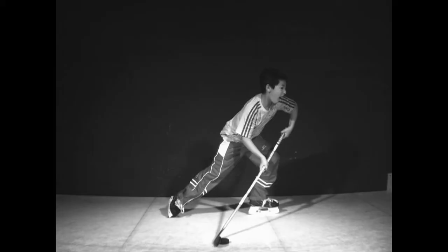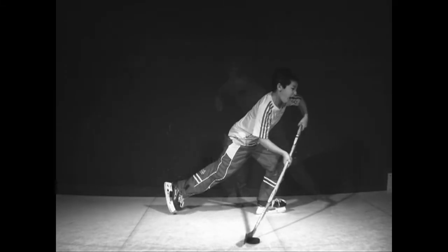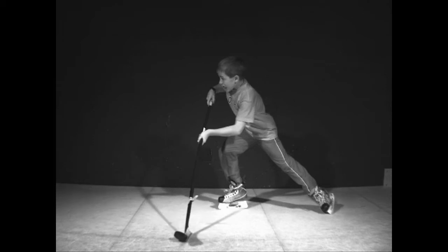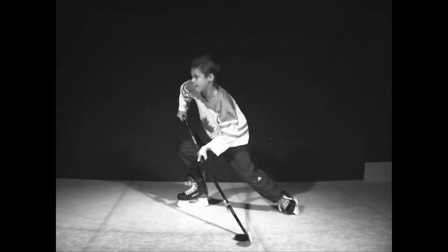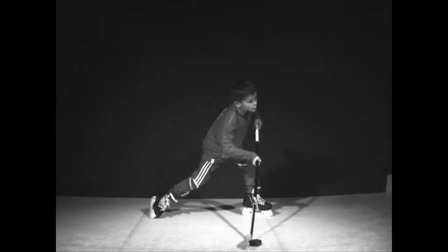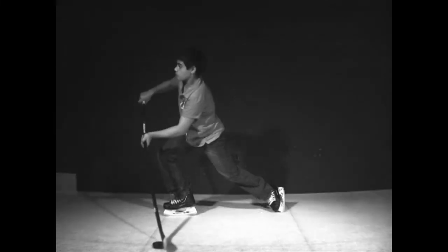Shooting in stride is one of the hardest things to do. But if you get taught properly, you're able to shoot at full speed. So if you're coming down skating at 15 miles an hour and you shoot another 50 miles an hour, you've got a 65 mile-an-hour wrist shot coming at the net. It's like a real extra turbo boost if you're able to shoot in stride.